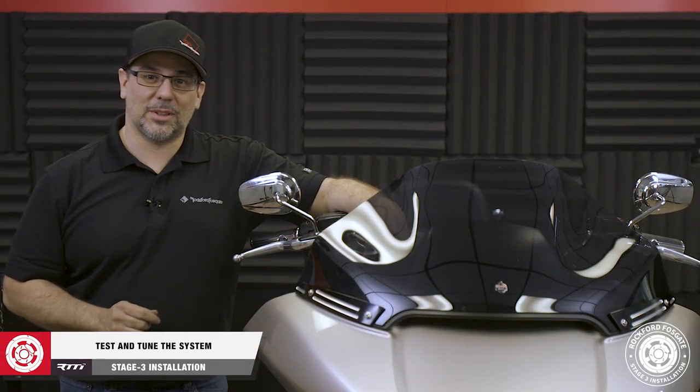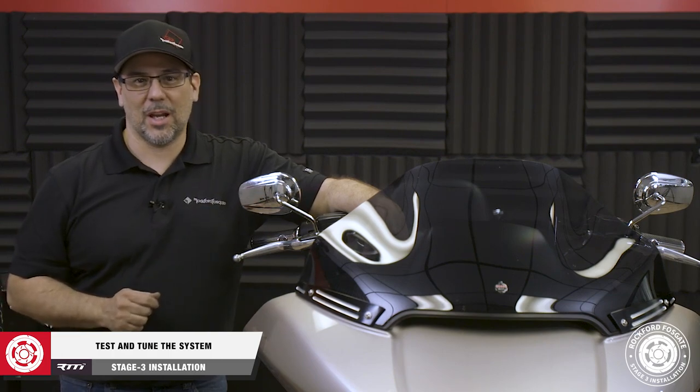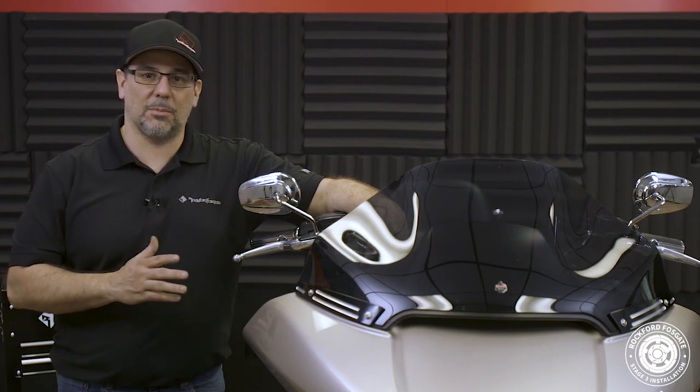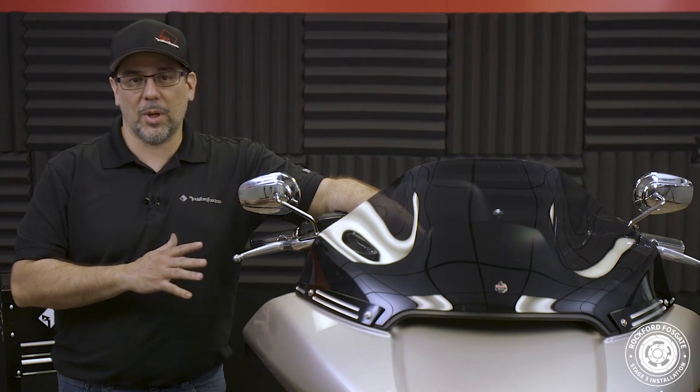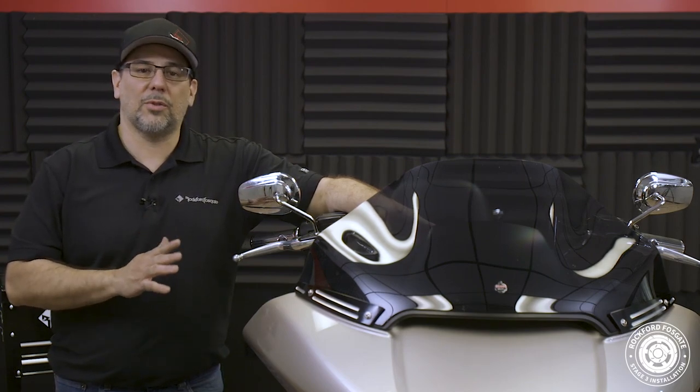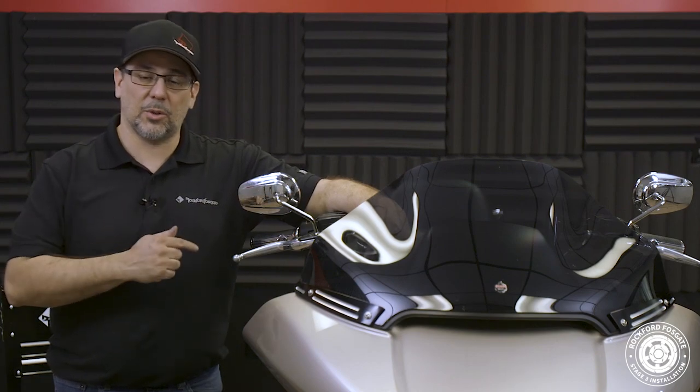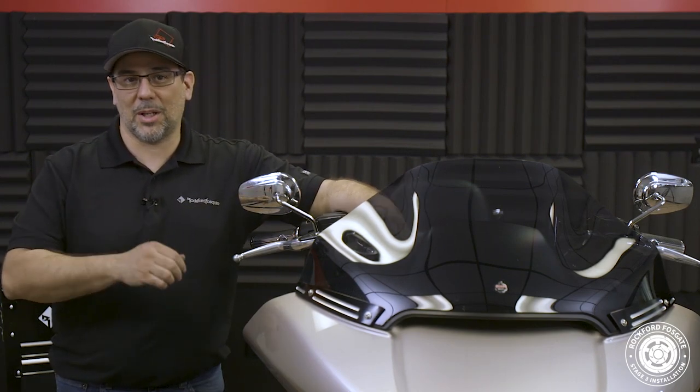Now that we have the bike reassembled, we're ready to test the system. I want to reiterate — before doing this, make sure that the factory radio is flashed. Now, we do get some questions about the maintenance of the system, and since the speakers are element ready, they can get wet — just avoid using a pressure washer; simply rinsing them off will suffice. If you get caught in a rainstorm, open those bags up to dump out the water.